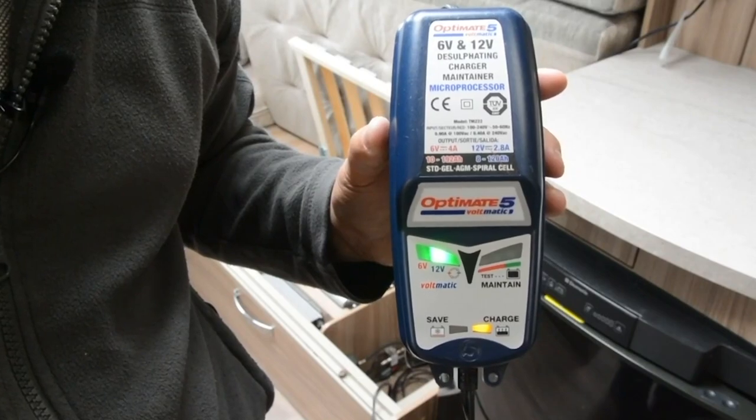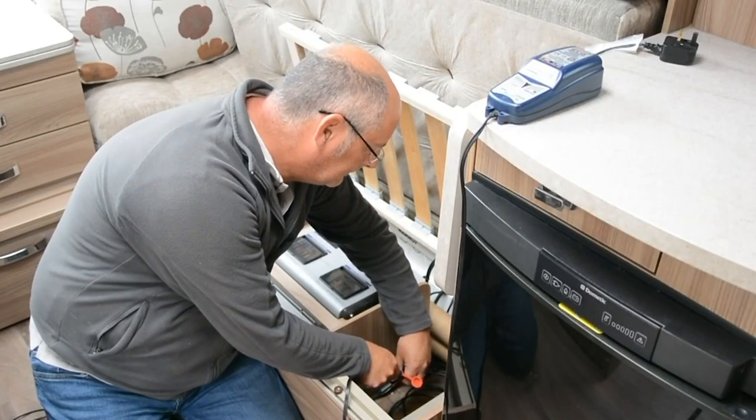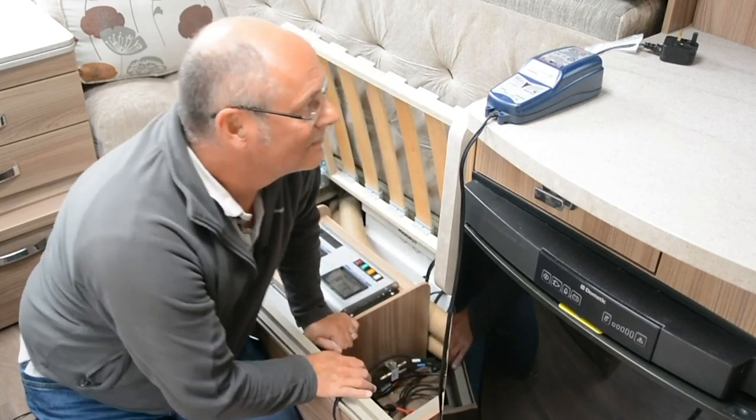Use a separate charger connected to the mains, either used at the unit or with the battery at home. These monitor the battery and only give a charge when it's needed. They are capable of at least three stages and could get close to full capacity of the battery.